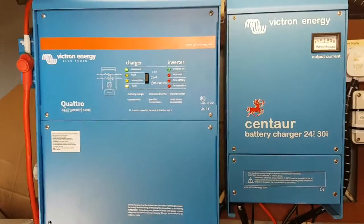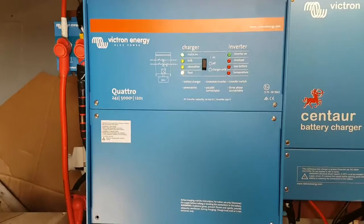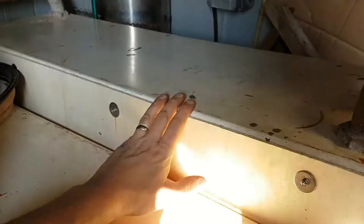Here we've got the finished installation of the Victron Quattro Inverter Charger on Elizabeth G. Underneath here we've got a large bank of six-volt deep cycle batteries, 420 amp-hours, and the power comes from there to this 400 amp fuse.